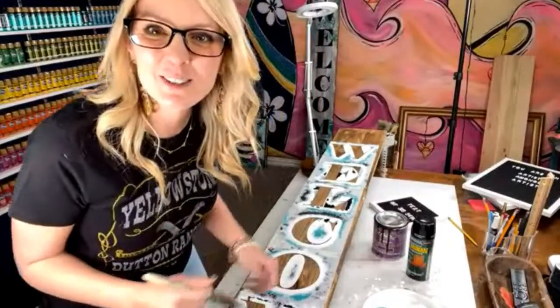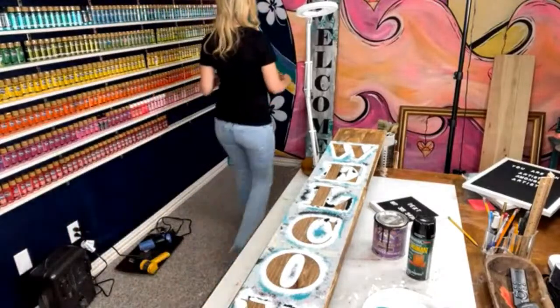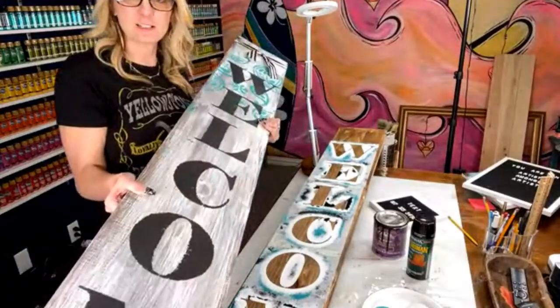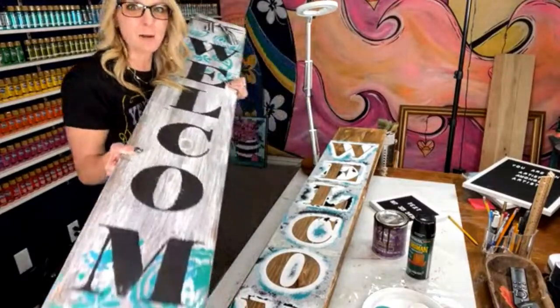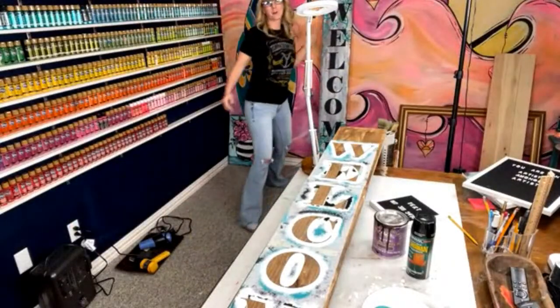Hey, Heidi Easley here, Texas Art and Stencil. I'm going to teach you how to do a very easy porch sign that you can get the supplies relatively cheap and do in just a short amount of time. Let me know if you've ever painted a porch sign before, or you can also call it a porch leaner — either way.